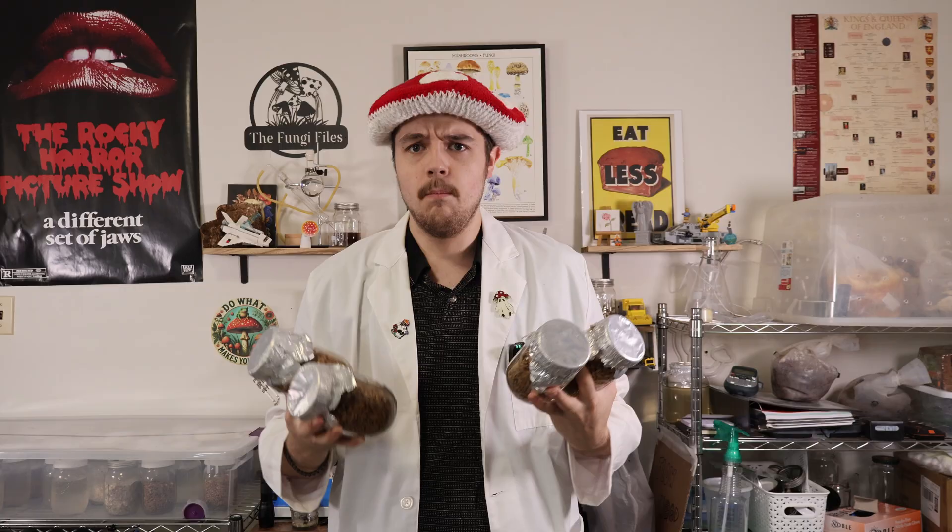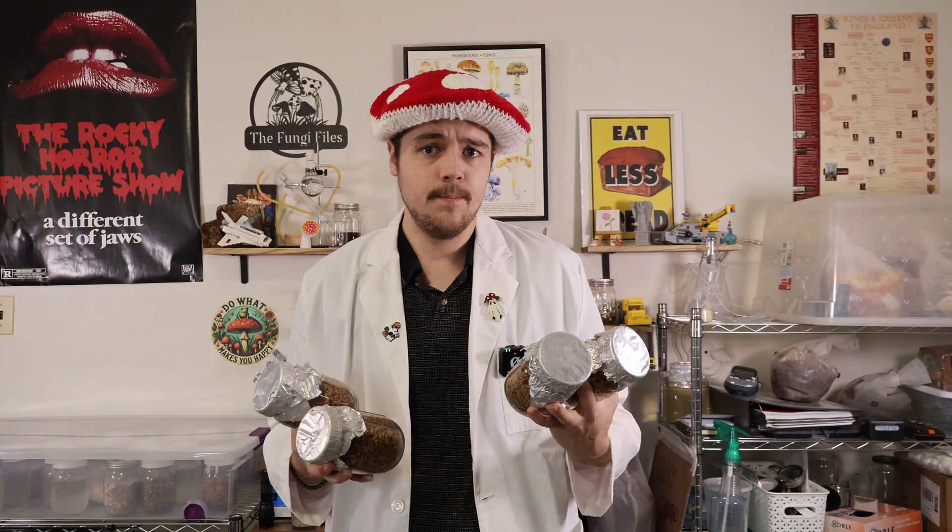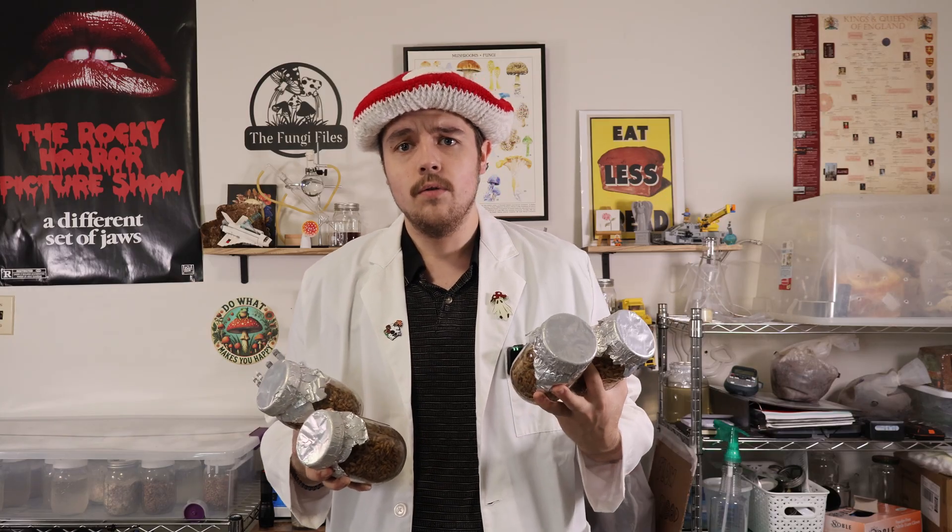Welcome back Fungi Files. Today we're going to be making oats. I switched a few months ago from brown rice to oats so I can try and keep the human food for humans and use animal feed for my mushrooms instead. The only downside to the oats is that they take a little bit longer to colonize because of those full outer hulls.